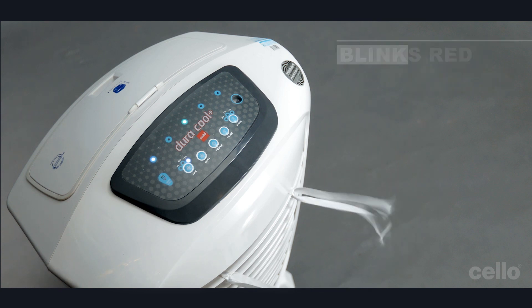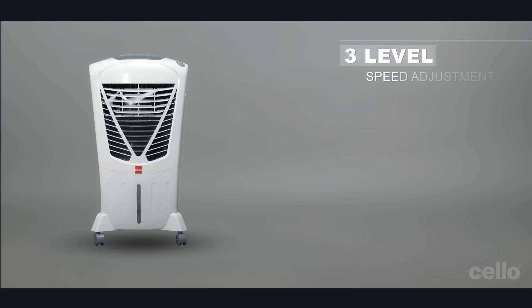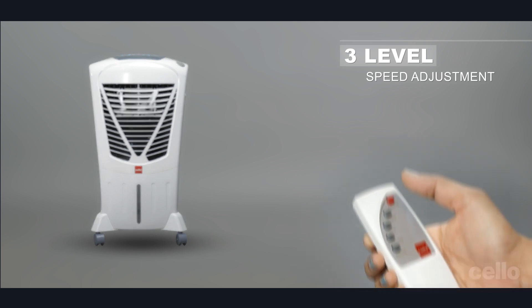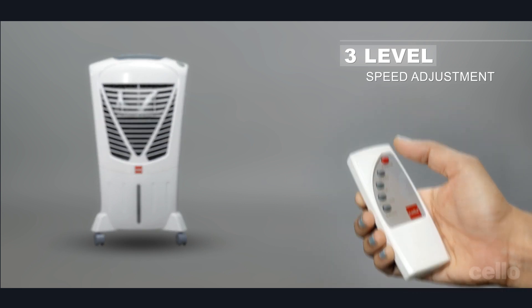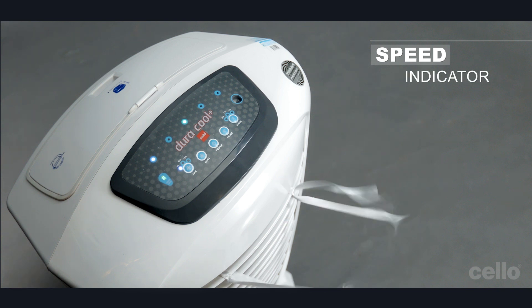It blinks red in case of insufficient or low water level. You can adjust the fan speed to high, medium, and low by pressing the SPEED button. The selected speed will be indicated by a glowing LED.